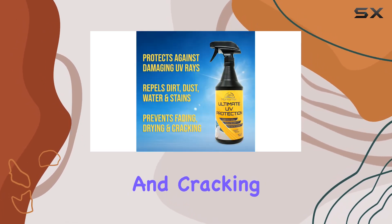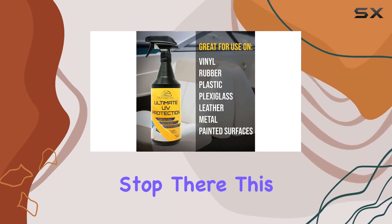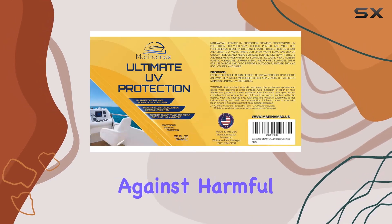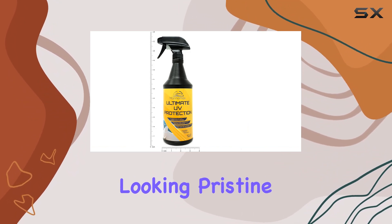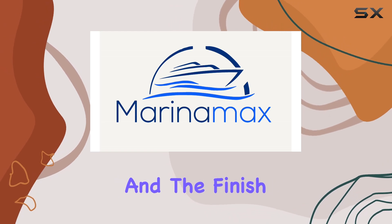Say goodbye to fading, discoloration, and cracking — Marina Max has got you covered. But it doesn't stop there. This spray creates an invisible barrier that not only shields against harmful UV rays but also repels stains, dirt, dust, and debris. Imagine your outdoor surfaces looking pristine and untouched no matter the weather or heavy use they endure.